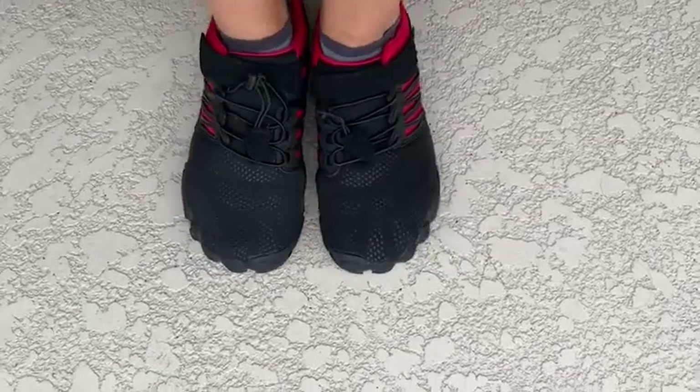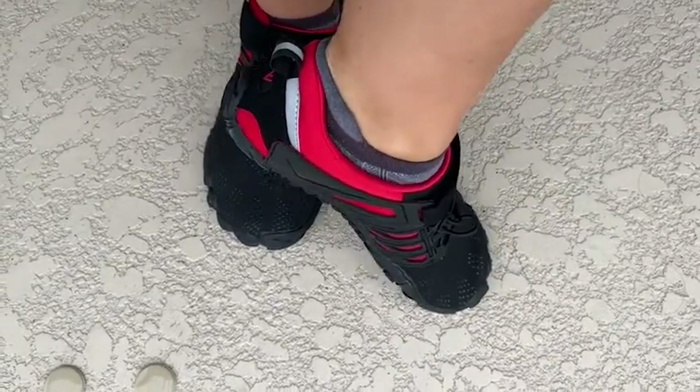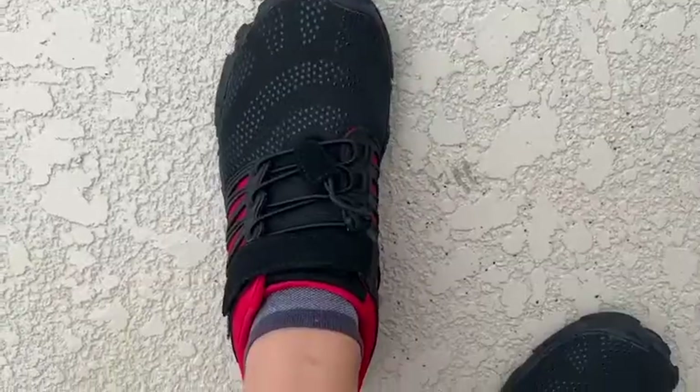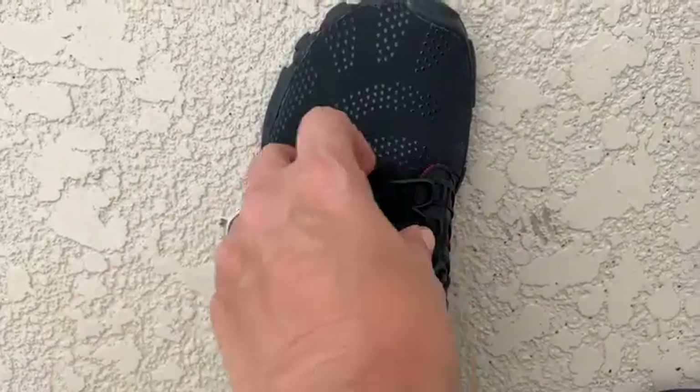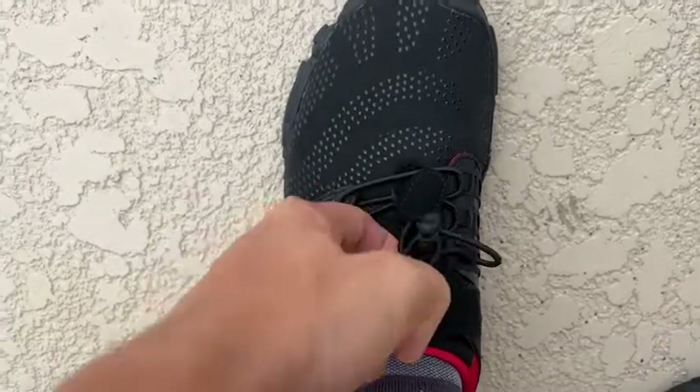My feet are very sensitive and needy, I call them, and I need a lot of room inside the toe box for my feet to be comfortable. This is a very roomy, very wide toe box. I wear a size 10 and these are very roomy — I think I could even go down a little bit in size.